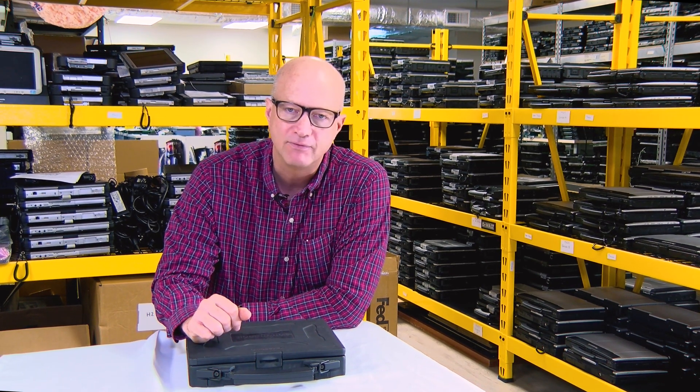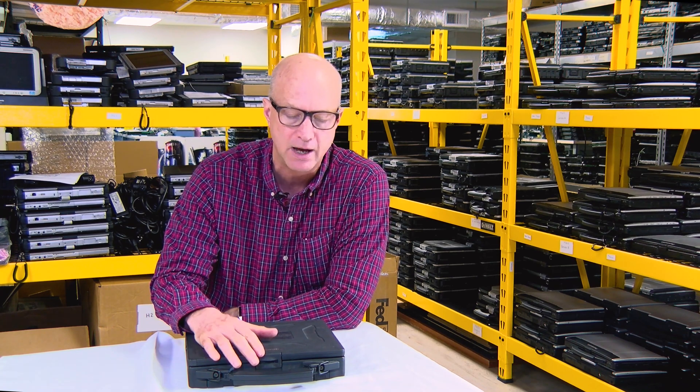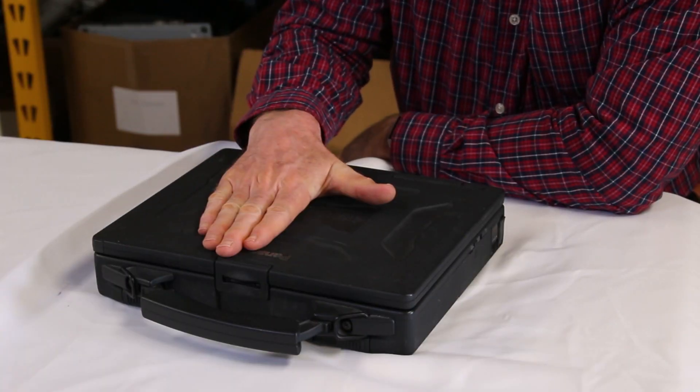If you recall, I've covered this before — I'm going to put the link in here for the Panasonic Toughbook CF-25 that we talked about. The CF-25: this is the next version of their fully rugged line of laptops.